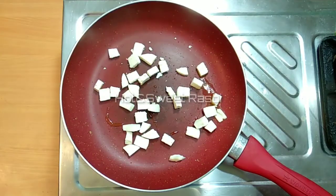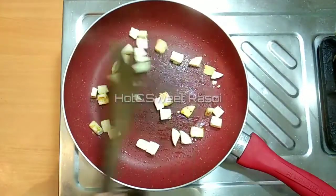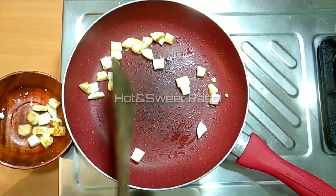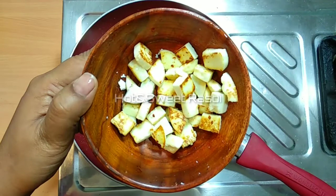Fry the paneer on high flame. What will happen is that the paneer will be cooked very quickly and the paneer will be soft. Look, I have removed the paneer in 1 minute — there is also a good color.